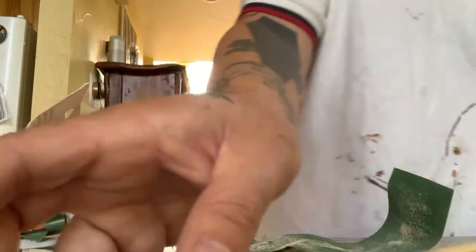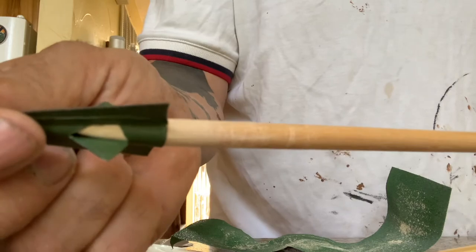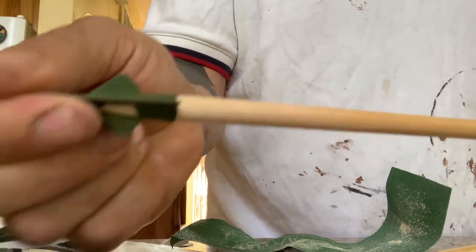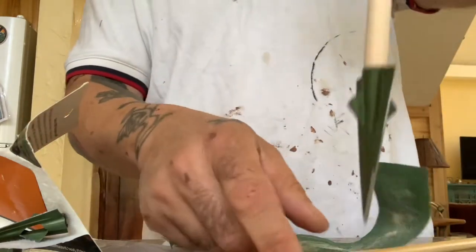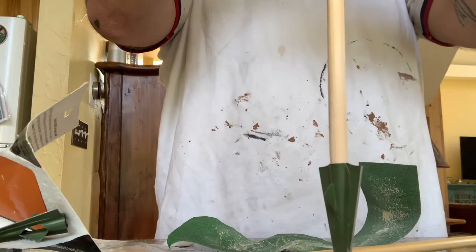And when it goes past that opening, it will look like this, and you'll know that shaft is perfect. It'll also fit tight, and when you spin the arrowhead to check it, the arrow won't wobble.